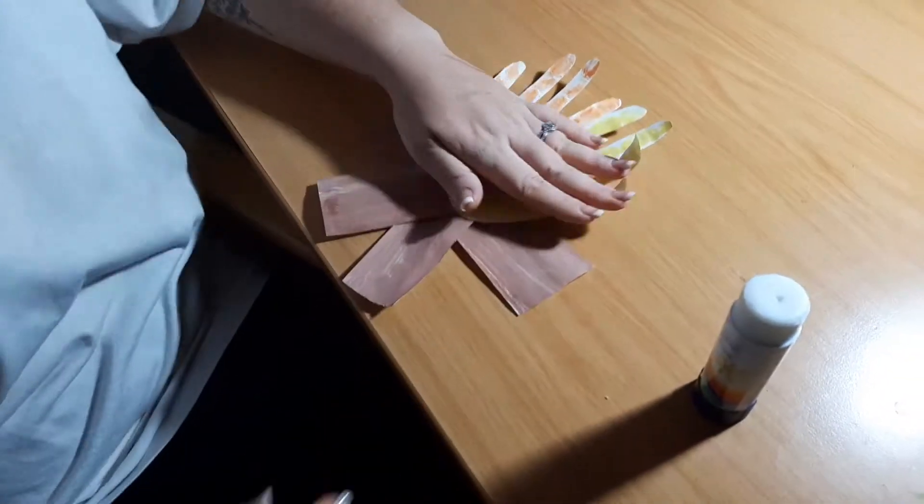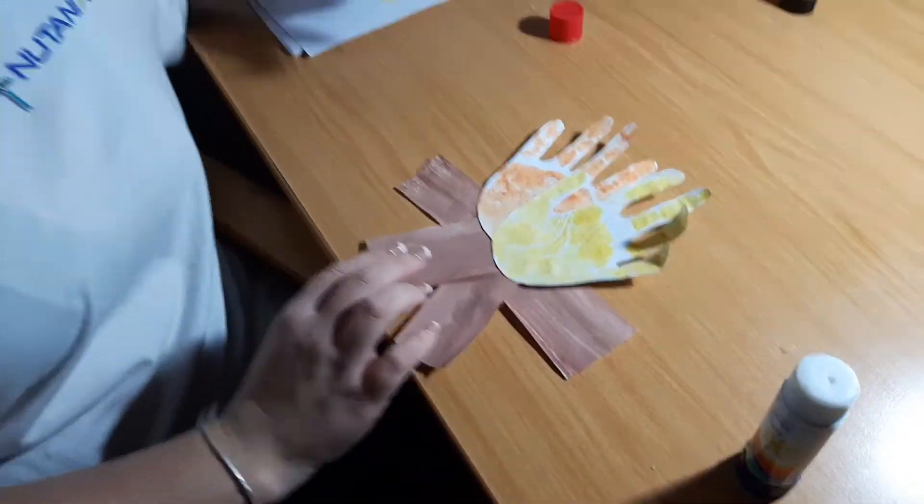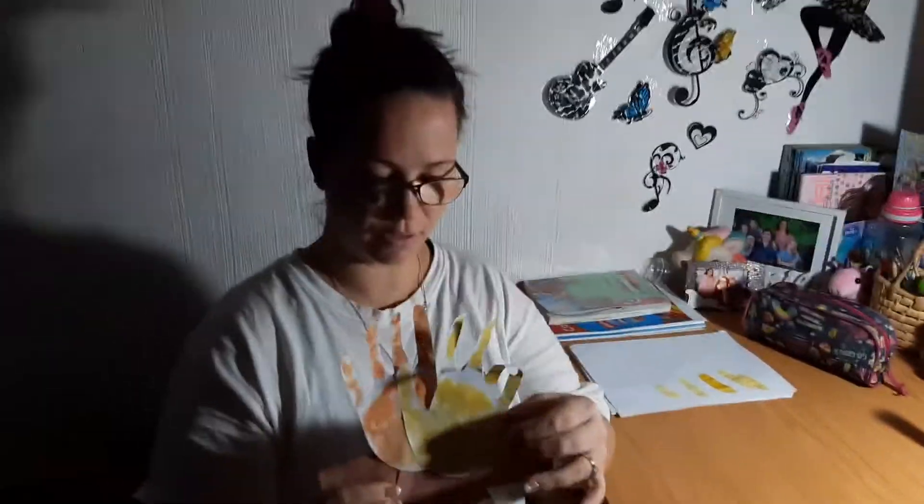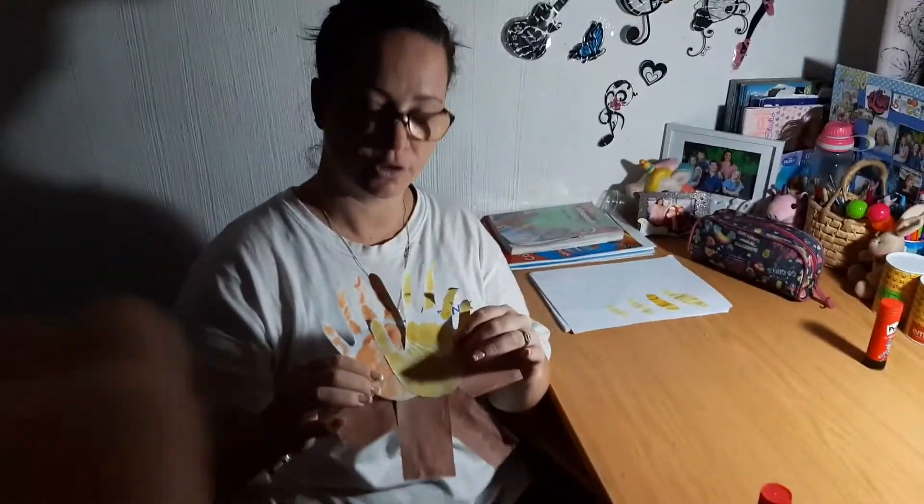And there we go! That looks so cute, right? There's our little logwood flame. Go have lots of fun with mommy and daddy, boys and girls, and I'll see you next week. Bye!